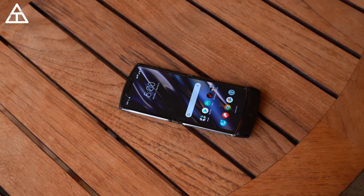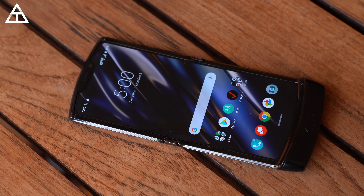Hey everyone, Tim Schofield here, and it's time to do a hands-on and first impressions of the all-new Razr from Motorola. Just like that old Razr flip phone, they've created it into a modern-day phone with a foldable display. With the hands-on, I want to take a close look at that bendable display, check out some of the features of the phone, and even test out if I can slam the phone closed to end a call.